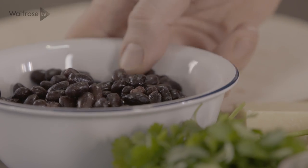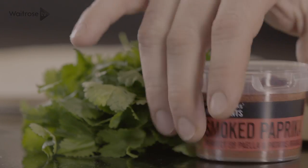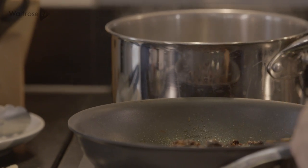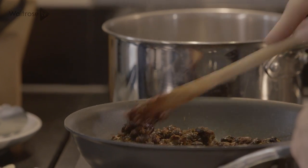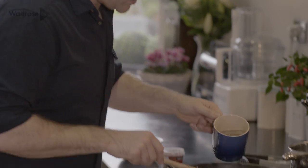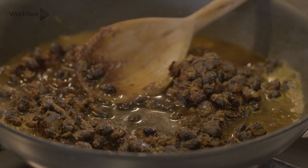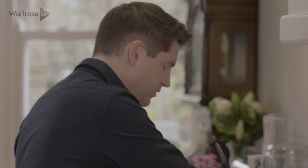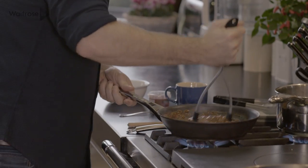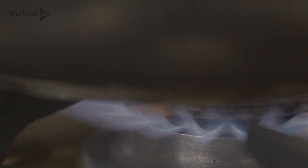Then next up, for the star of the show, these lovely black beans. And then some smoked paprika over the top. Just give everything a stir together. The mix is a little bit dry at the moment so just add a little splash of water. That is smelling fantastic. So just out with a spoon, in with a masher, and then just press down to roughly mash the beans. Just turn the heat off and then leave that to one side.